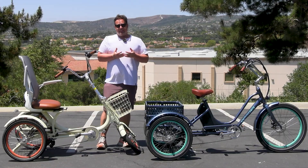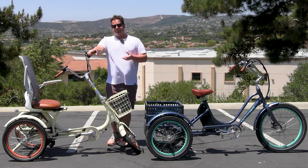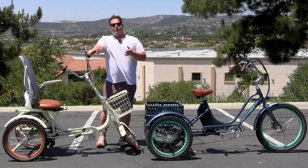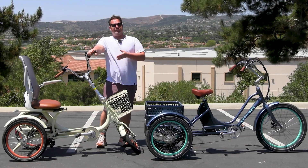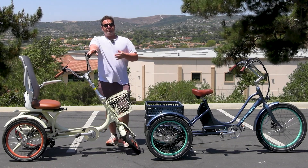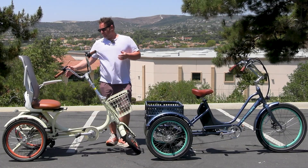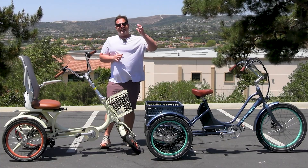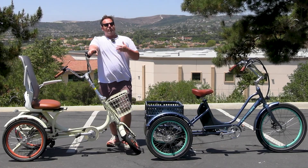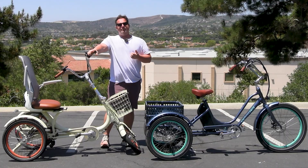A couple of things played into that. The rear mounted motor trike had a longer frame; the front hub motor trike was more compact and lighter. The key factor was weight distribution. On the rear mounted motor trike, there was so much weight in the rear — my weight, the motor, and the battery — that it didn't put enough weight on the front wheel for good traction, making it almost impossible to get up the hill.